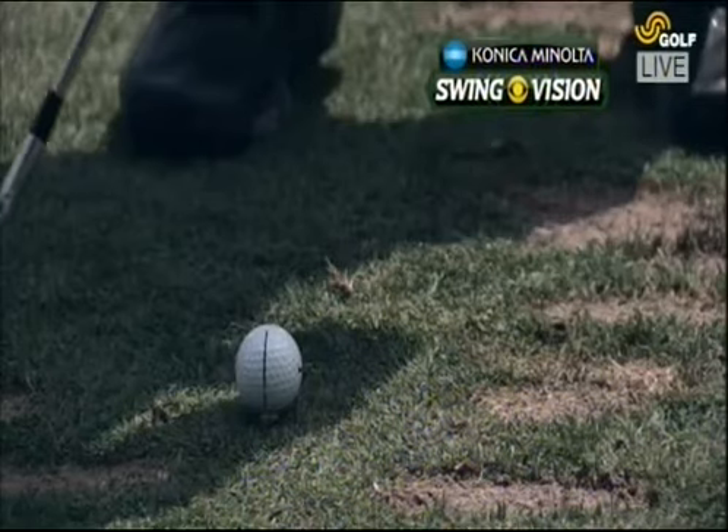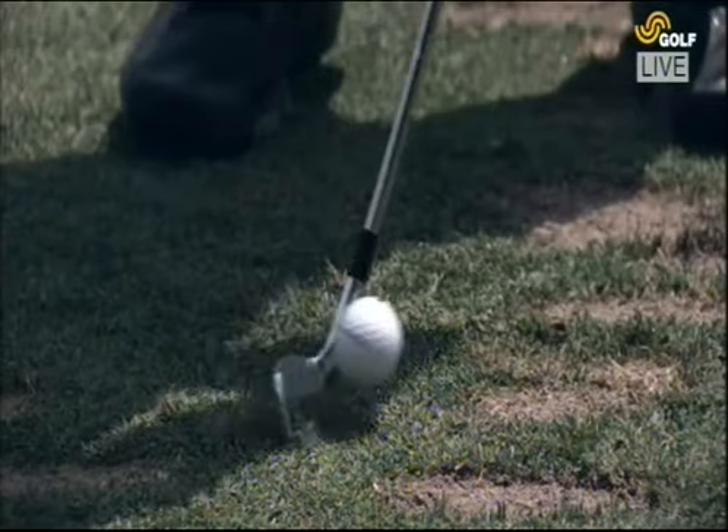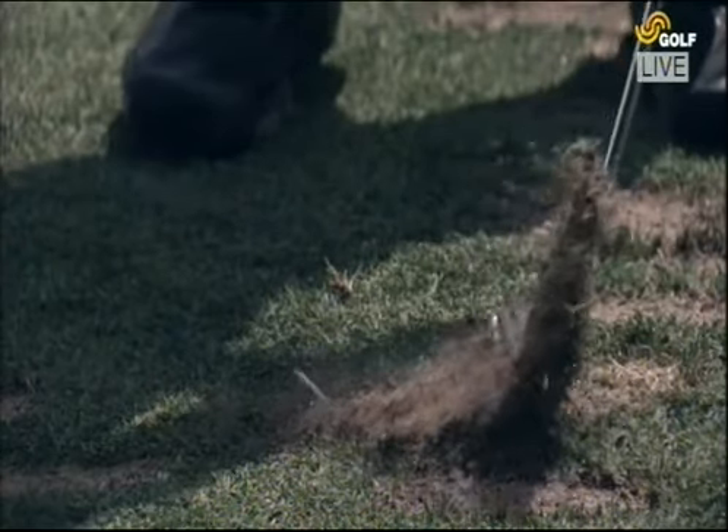Using our Konica Minolta swing vision camera, watch the blade through the impact area. He's working so hard and not getting much blade rotation — he strikes down.